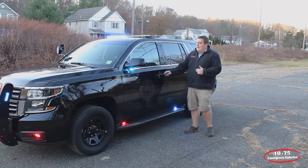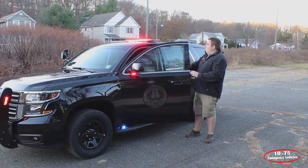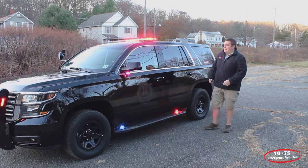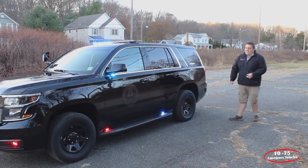One thing that we've done to help not blind the officer when they get out is we've done the rear corner of the light bar on the rear shutoff. That allows them to get out of the vehicle and not blind themselves with the light bar.